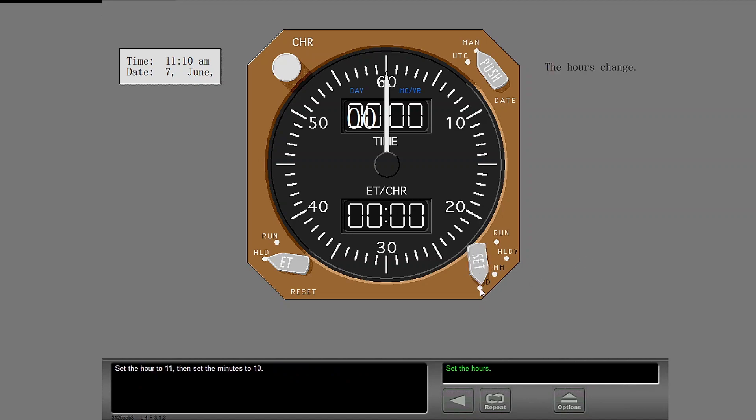Set the hour to 11, then set the minutes to 10. Set the minutes. Make the clock start to update the time. The set control switch makes the clock start to update the time.